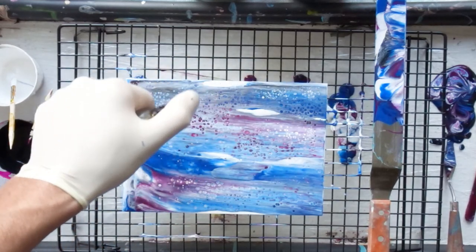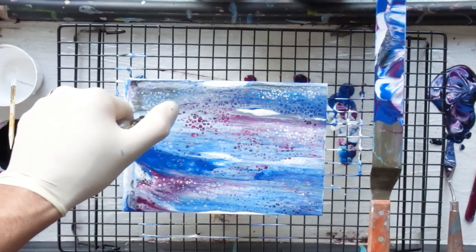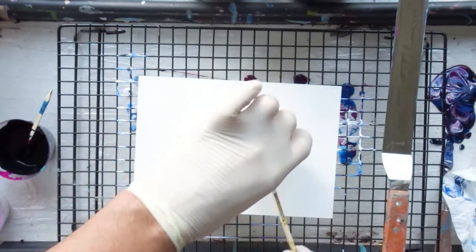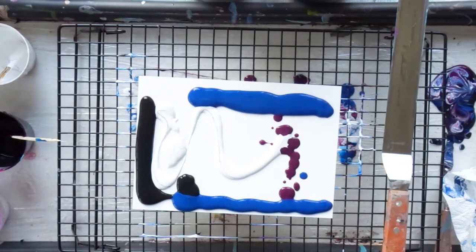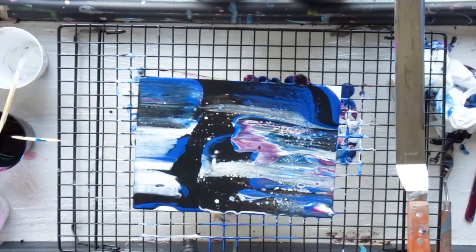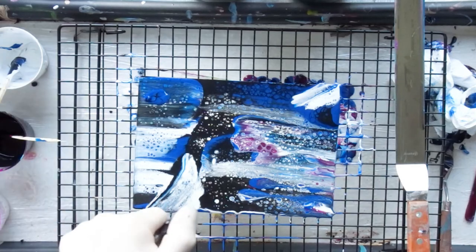Cells will form automatically, but to help them along you can use a small torch — a crème brûlée torch or a pocket lighter will work. Apply heat over the paint and the silicone will rise to the top, creating the cells. The more tiny silicone drops you have, the more small cells you'll create. Don't be too close or hold the heat too long or you'll burn the paint. Also don't use a hair dryer — the pressure will smudge everything. Then let it dry flat.